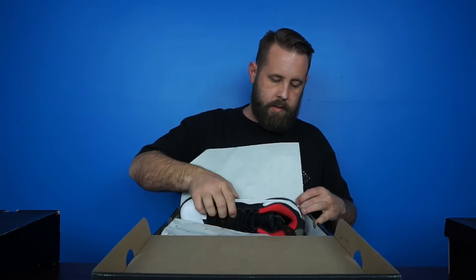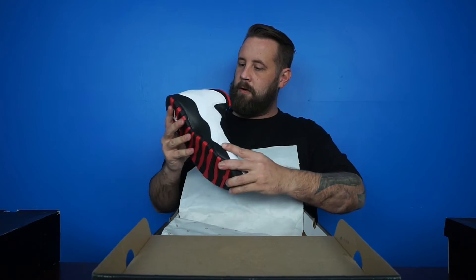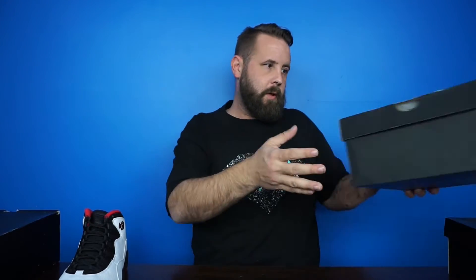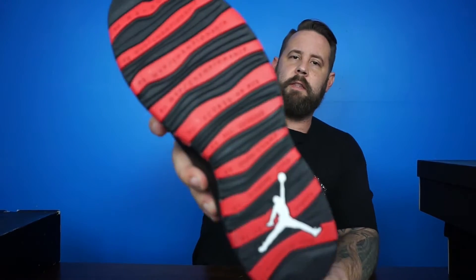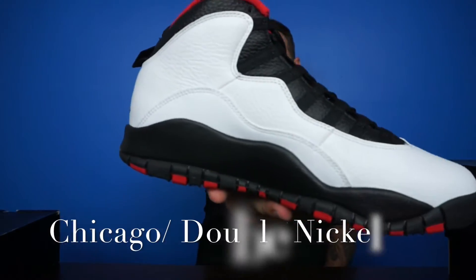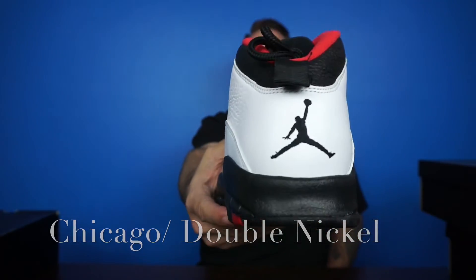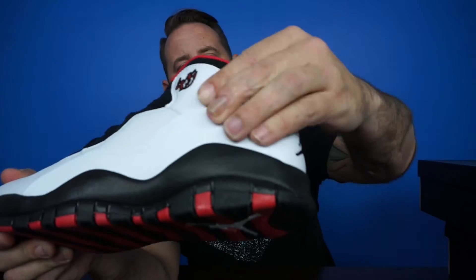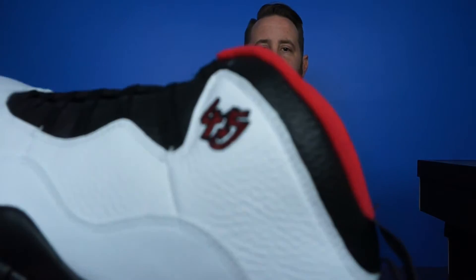These are deadstock as hell. One of my favorite things about Tens is the sole — I really like the sole. I think it's the double nickel or whatever, but they're the 45s. It's a fire red colorway — black, red, white — I always dig it. And again, the leather on these is really good, and it's got the 45 on it, which I love.